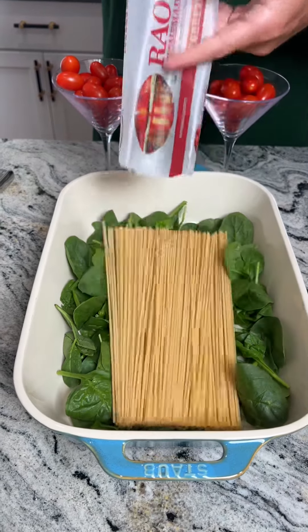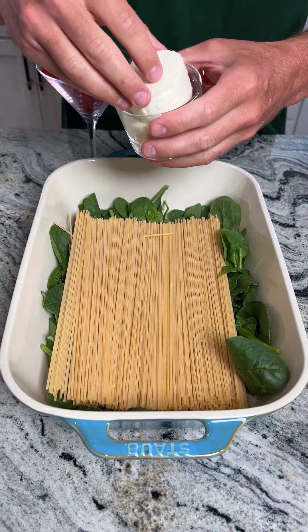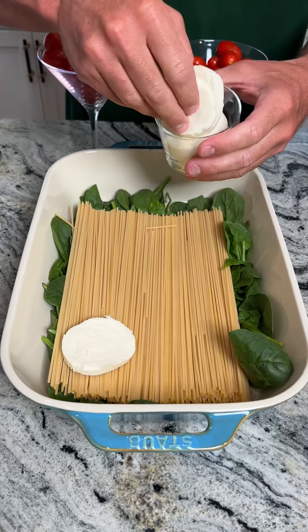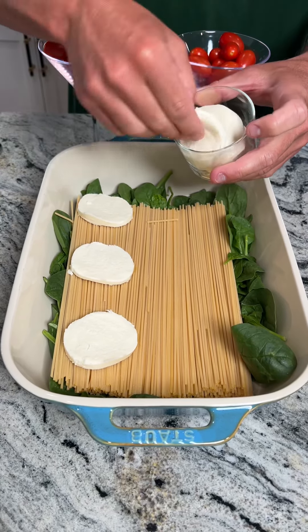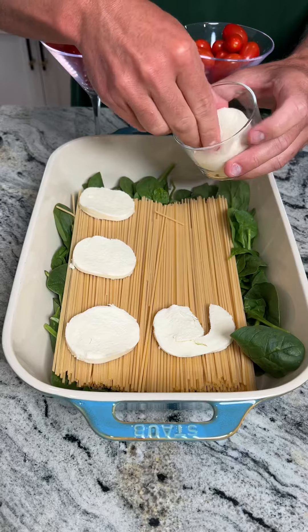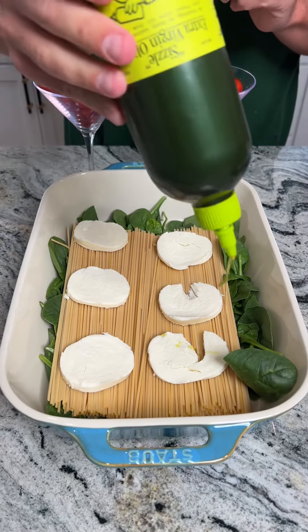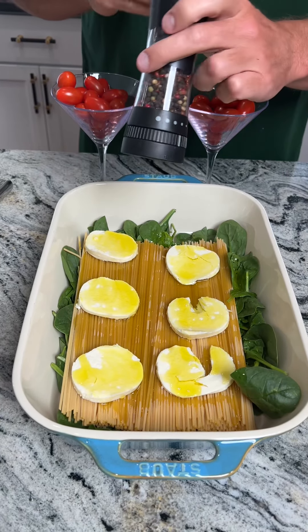We're gonna start this recipe by putting a whole thing of pasta onto a bed of spinach — karate chop that. Next I'm gonna take some of this mozzarella cheese and we're gonna put this down over the pasta and make sure you evenly spread this out. We have this wonderful extra virgin olive oil and we go ahead and sprinkle this all over this dish.